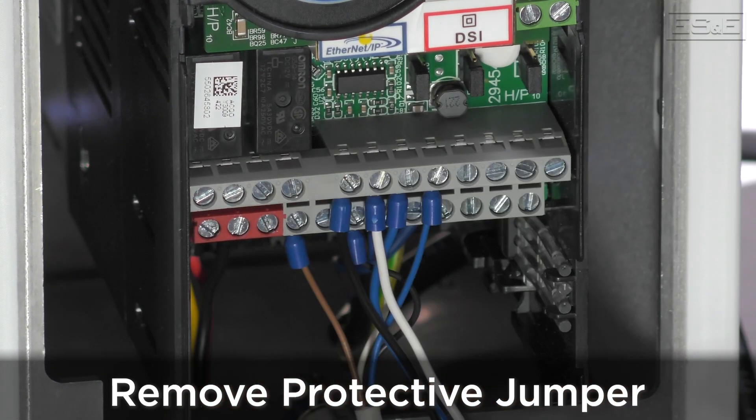Next, remove the protective jumper. Now Safe Torque Off is enabled and the terminals are ready to function as safety inputs.